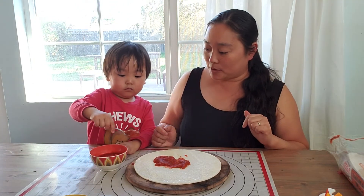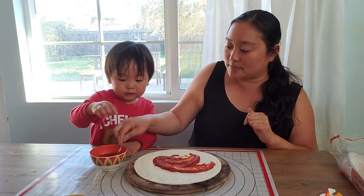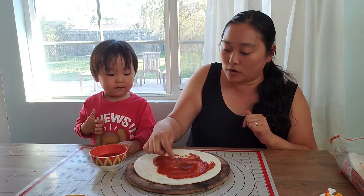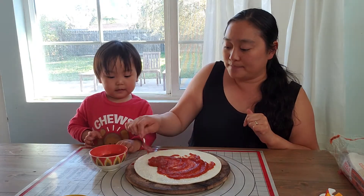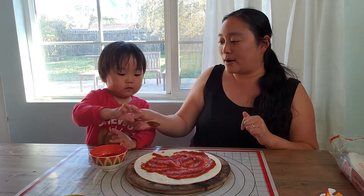All right Z, can mommy help you a little bit? Yes. So we're gonna spread, spread, spread. Good job ZZ. Let me put a little bit more and then you help mommy spread. All right, so you finish spreading and we can get ready for our next topping.